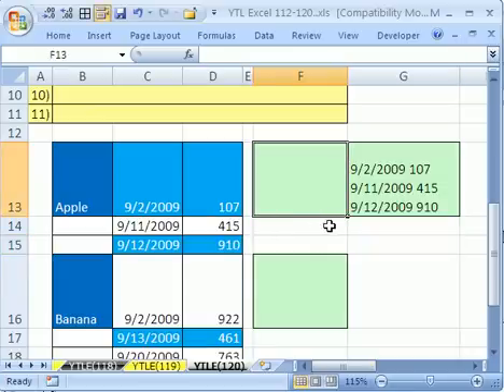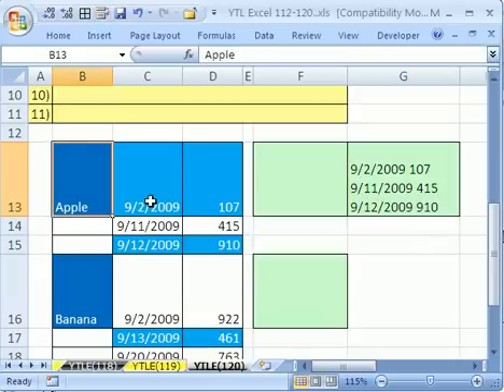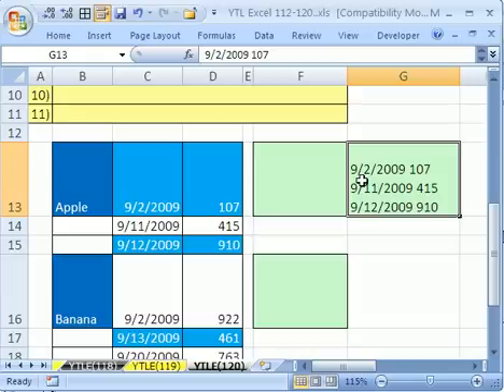This YouTuber wanted to do something apparently simple when you look at it, but actually it's quite complex. He wanted to take data — here's Apple and here's three dates and the units sold — and he wanted to put it all in one cell with line breaks after each line. This is the combination of those two, then the combination of those two, and the combination of those two, all in one cell.